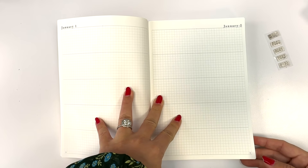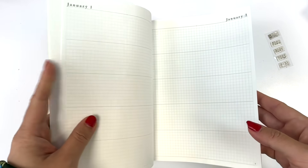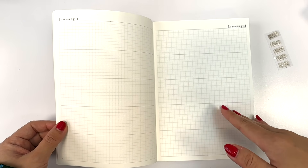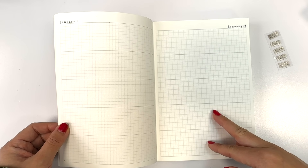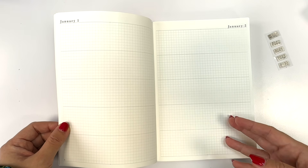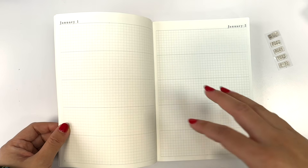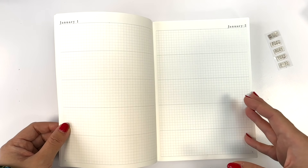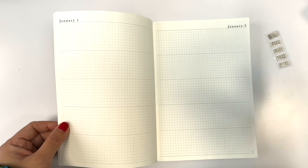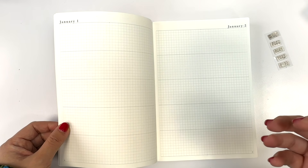You can also use the blank pages in the front as a table of contents to find important dates or specific entries. There are just so many different things you can do with this. I really wanted to make it super flexible — my planning and journaling philosophy is always minimal structure, but with enough space for creativity to make pages organic and reflect your personal style, ephemerals, and pictures.